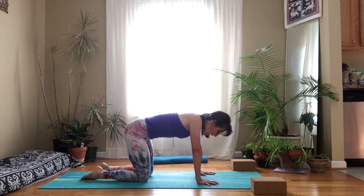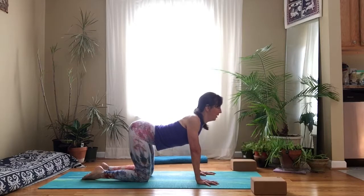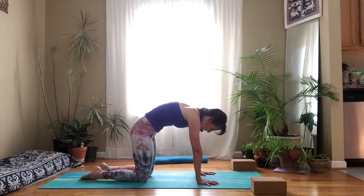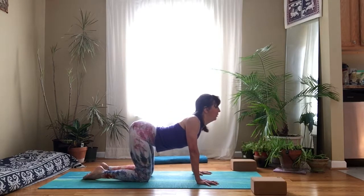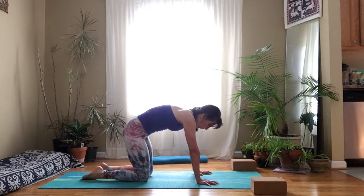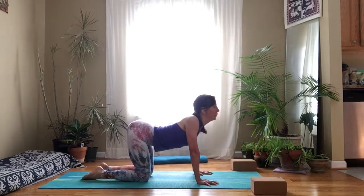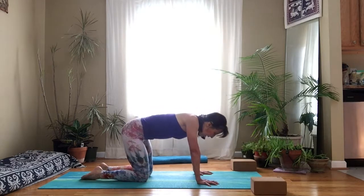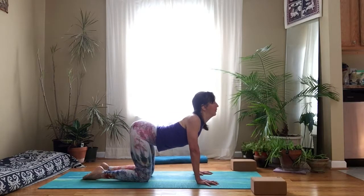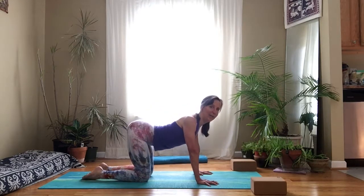We'll add some cat-cow movements — really starting to arch the spine forward and up, trying to get into the upper back, and then round your spine, pulling your belly up towards the spine, going back and forth slowly between these two opposite shapes. That really helps to create more space between the vertebrae, maybe get rid of some fascial adhesions that are keeping your back tight. It doesn't feel good to have a tight back — it feels good to have a nice supple smooth back. You can't do too many cat-cows.